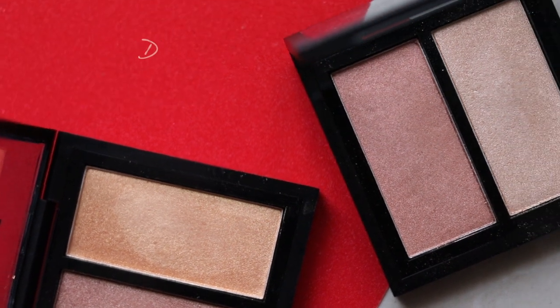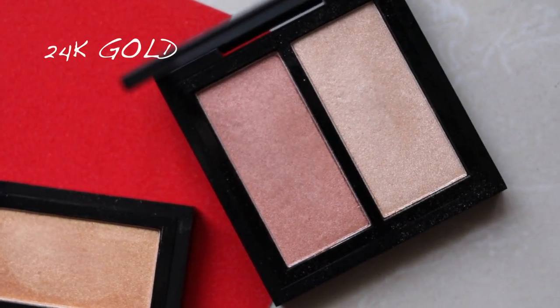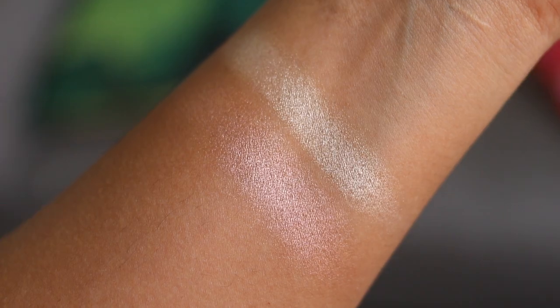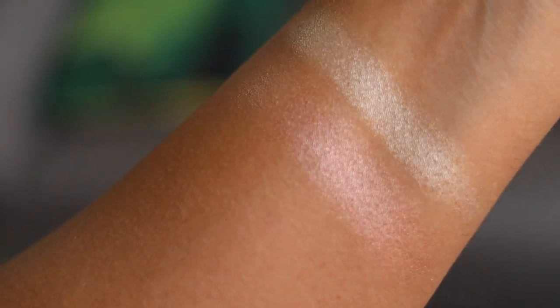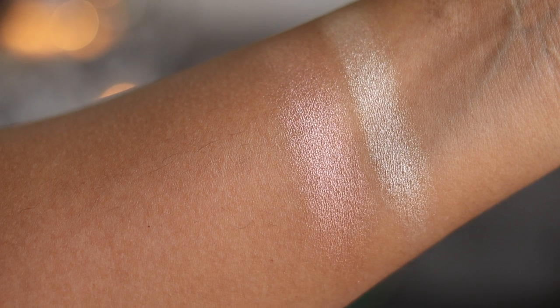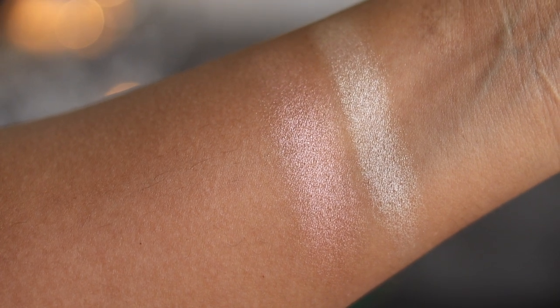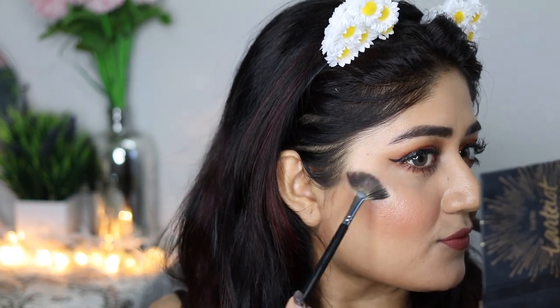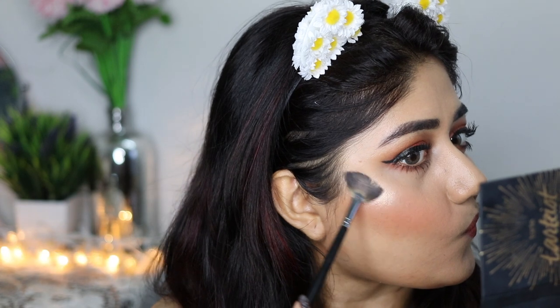...is called 24k Gold, which is the one I am wearing at the beginning of this video. In 24k Gold, we have a peachy champagne color on the left and a white gold color on the right. They have a really high shine. I'm going to show you the application — I'm using a fan brush and applying just a little extra to show you that you can get a really high beam glow with these highlighters.